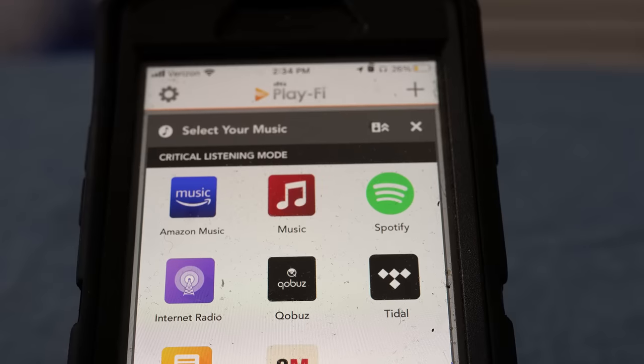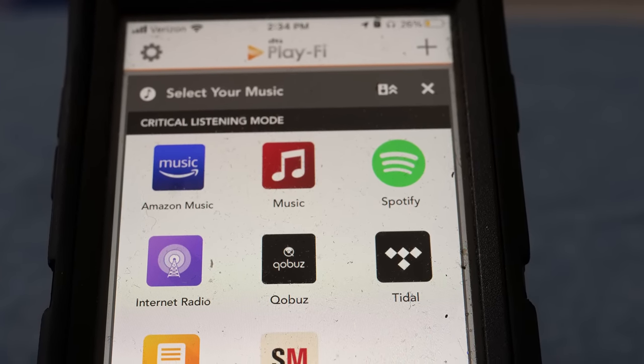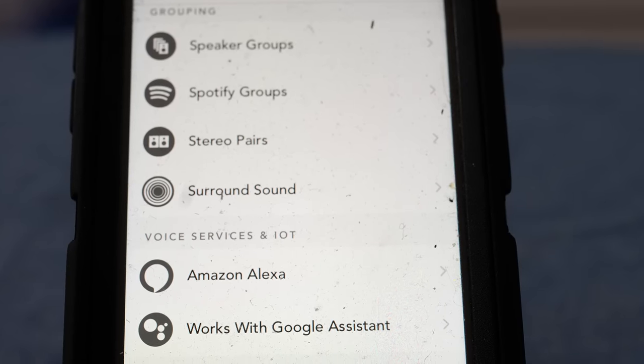With this streaming platform, you can stream high-res music through Amazon HD, high-res music through Tidal — not Tidal Masters, but you still get high-res — and high-res music from Qobuz. It's also a Spotify endpoint and an Amazon Music HD endpoint. It will show up on your actual Amazon HD app or Amazon Music Unlimited app, and it will show up on Spotify. It's also Amazon Alexa ready.